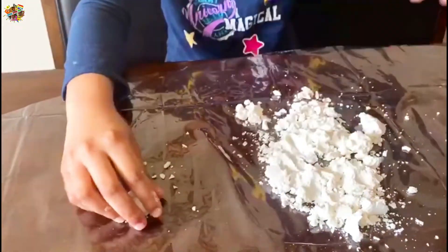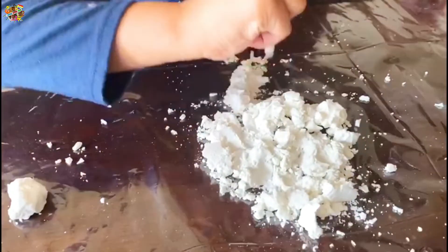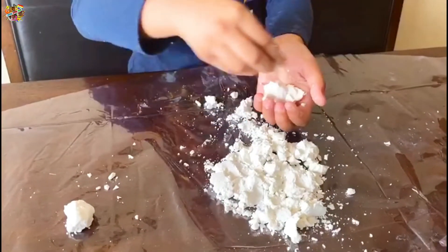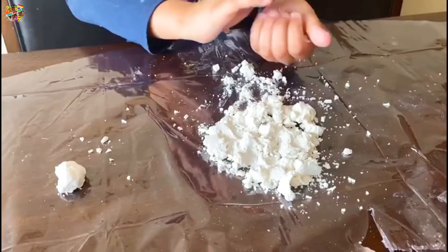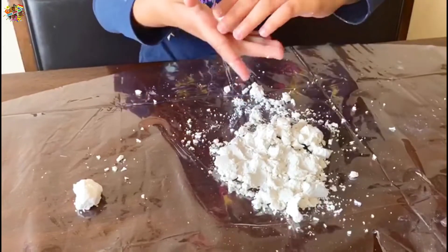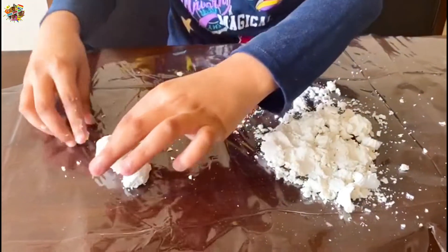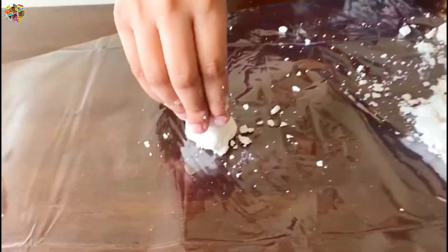This is his head. Now we need to make his body — just squish it into big parts like that, his body. Yeah, that's good. We're gonna make the tiniest snowman in the world. Now we put the head on.